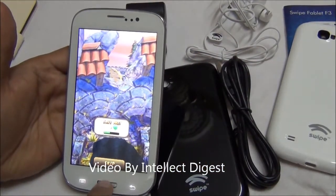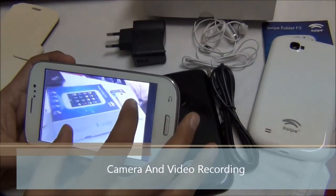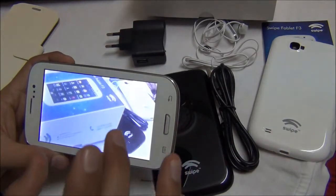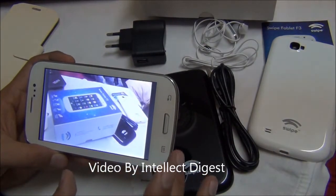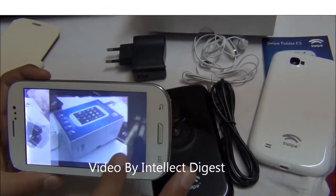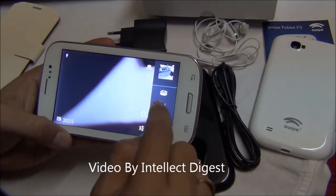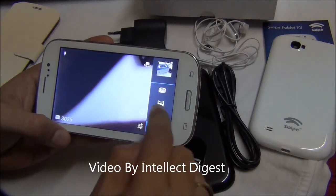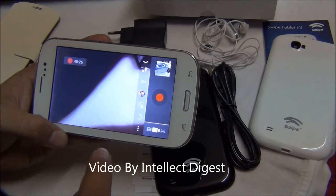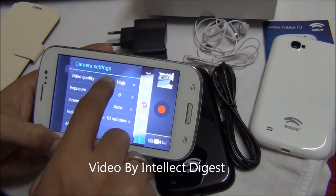Talking of the camera quality, the pictures come out to be pretty okay. I would not say it is the best camera in the segment, but it does a good job for normal photography. The pictures are not very sharp but not very bad either, and the color reproduction in pictures is quite fine. The camera with Jelly Bean features offers panorama mode and continuous shoot mode. You can also take videos and set the video quality to high, fine, or medium.